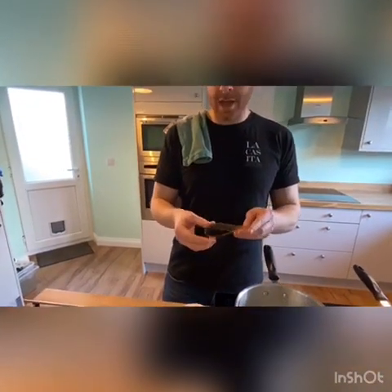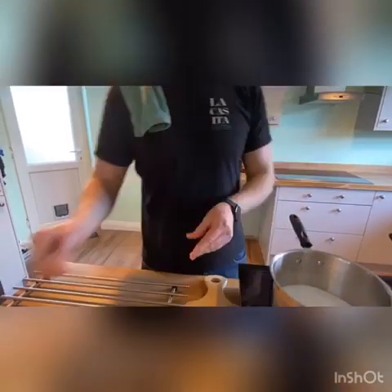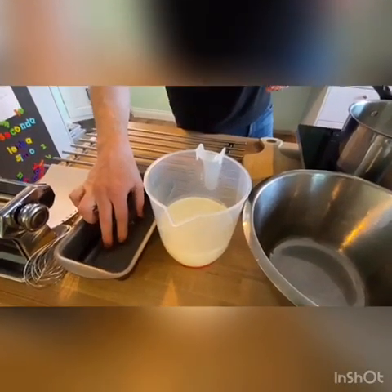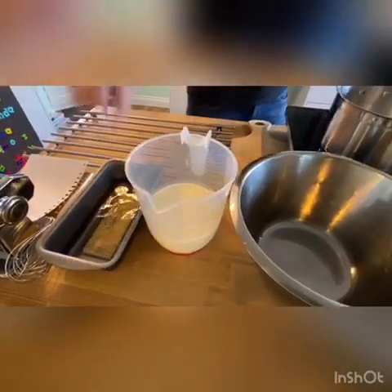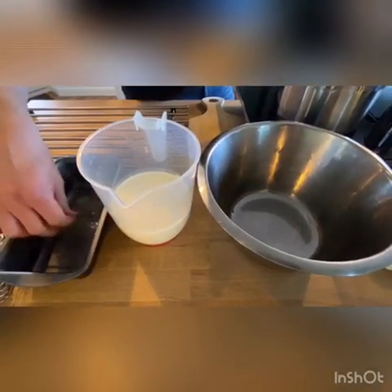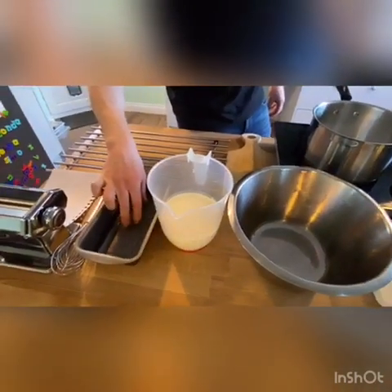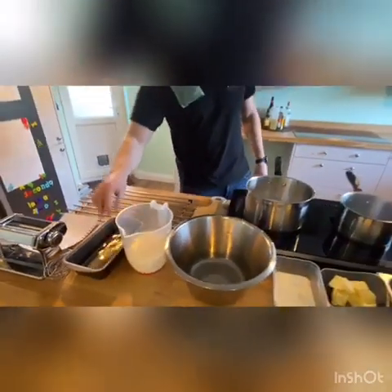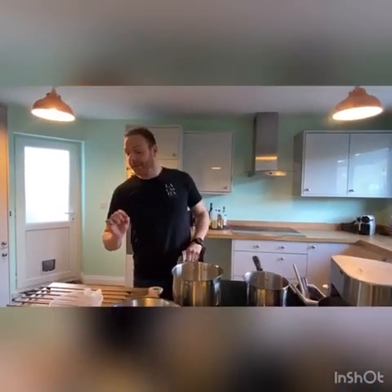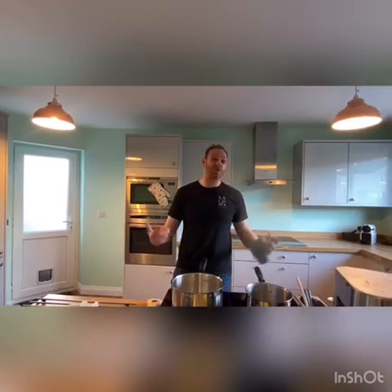We've got a few gelatin leaves here — the gelatin is going to help our parfait set. All we do is fold them in half so you hear a little crack, then place them in ice water or cold water. We do that just to soften them, because they're almost like sheets of plastic. The idea behind the ice is to stop the gelatin breaking up as it warms — if it's in warm water it will just disintegrate.